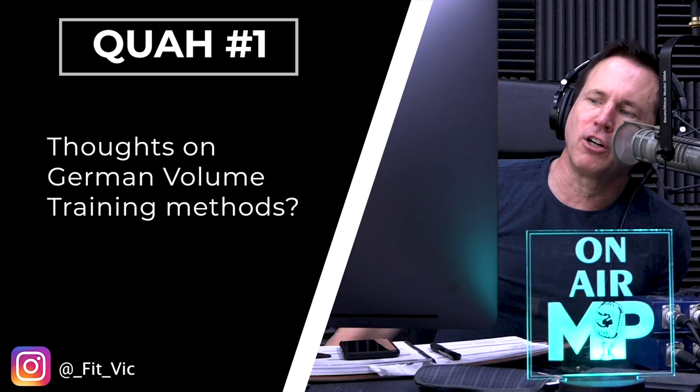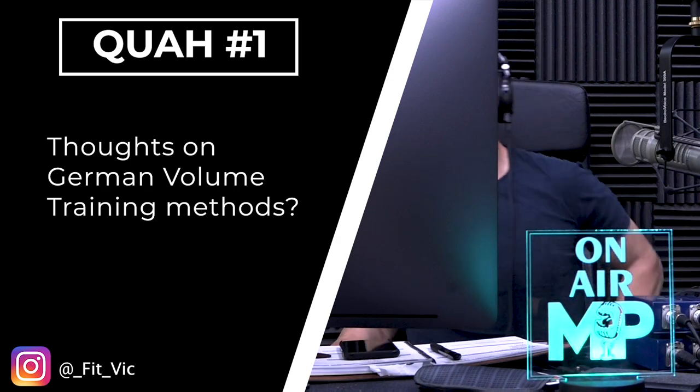First question is from Fit Vick: thoughts on German Volume Training methods. Love it — 10 by 10. That's the name they've given it, but this is how lifters used to lift back in the day. They didn't do lots of exercises; if they increased the volume they would do more sets of a specific exercise. German Volume Training refers to exactly that — rather than doing three or four exercises for chest and doing three sets each, do one exercise and do 10 sets of it.